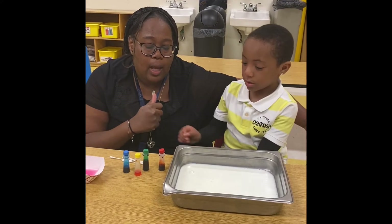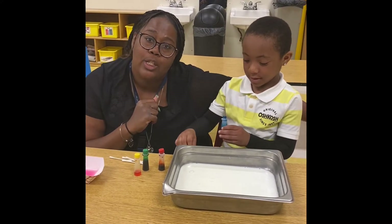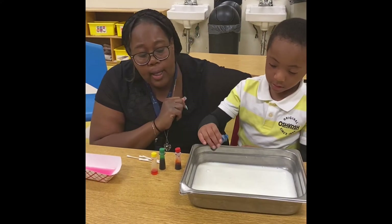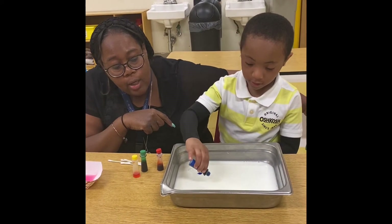All right DJ, what color are you going to grab first? Blue. Oh, he's going to grab blue — azul — and put it inside of the milk. So you're just going to put a few dots. DJ just put like a few dots in there — one, two.